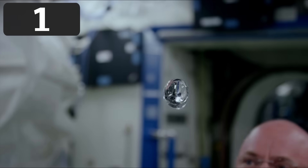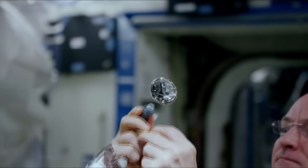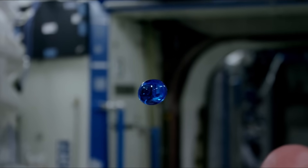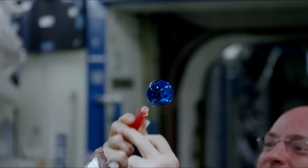So this has to be number one. U.S. astronaut Scott Kelly tests how various dyes interact with a floating ball of water. It's almost like he's creating a miniature planet.